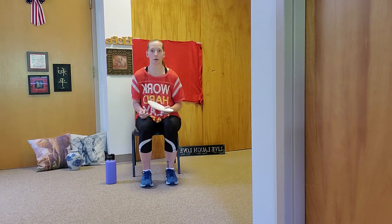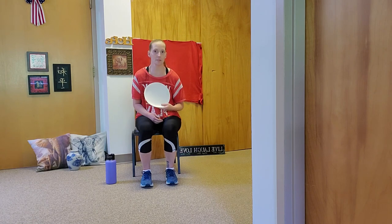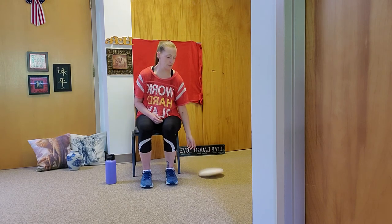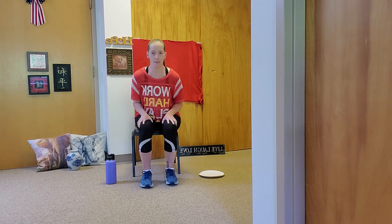First, we're going to be doing a quick warm-up to get our body nice and warm. We'll head into a cardio section doing arms and legs, and then we'll do a quick burnout right before we cool down and stretch. If you have the paper plates, go ahead and set them to the side — we're not going to need those right yet.